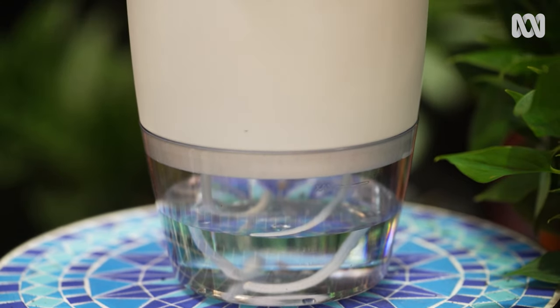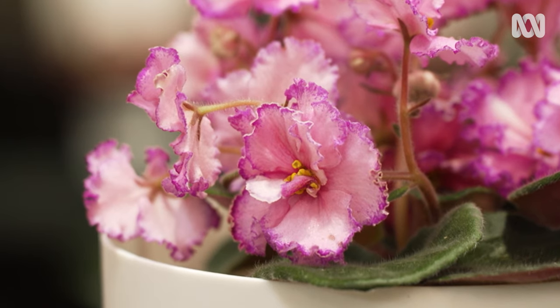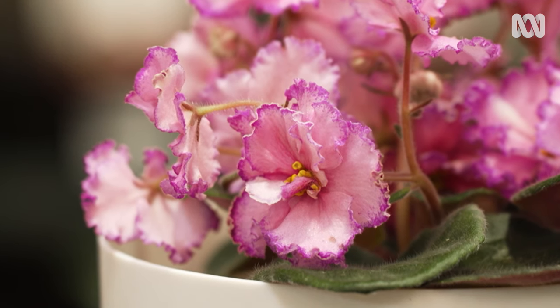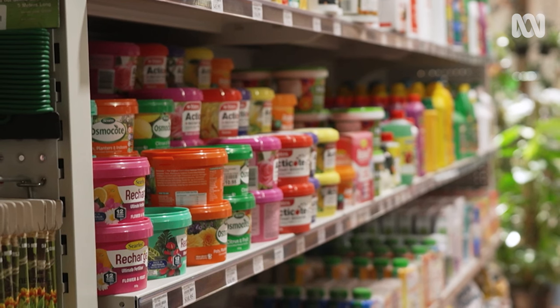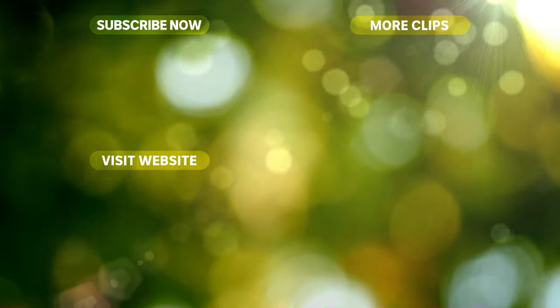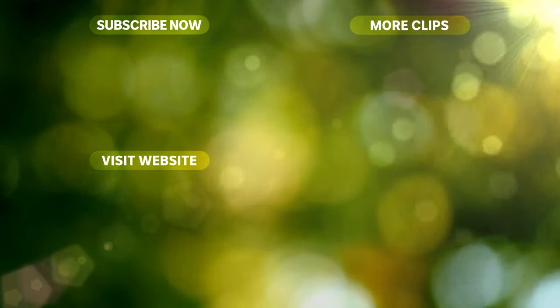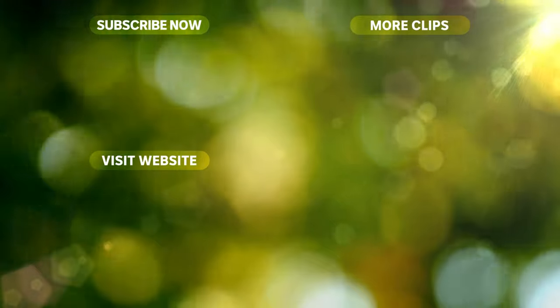In general, self-watering pots need fertilising more often as the constant moisture breaks down the water-soluble nutrients quickly. To help with this, you could use slow-release fertiliser pellets.